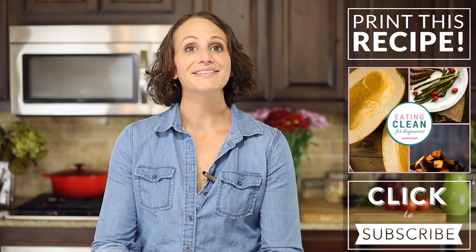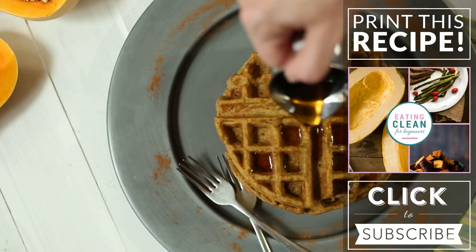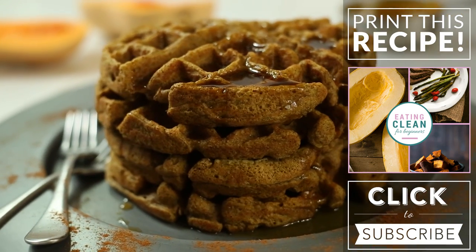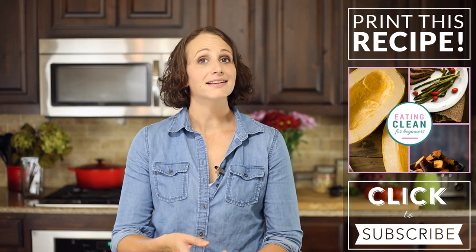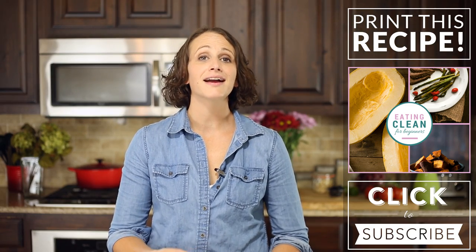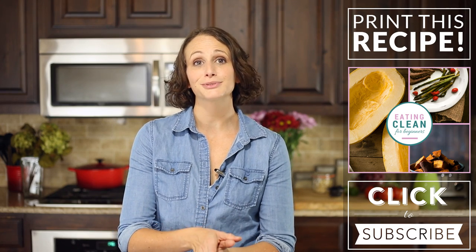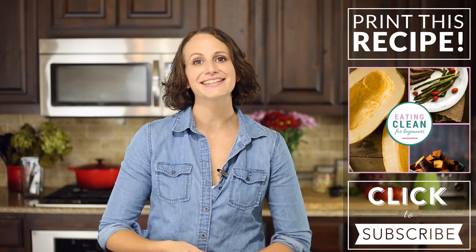Alright, so there you have it. Easy, healthy, and clean eating butternut squash waffles that are perfect for the fall. Thanks for watching. I hope you enjoyed this video. To get the recipe, click the button on the screen. To learn more about clean and healthy eating, click the link to get my free guide on how to start eating clean. And as always, if you haven't yet subscribed, make sure to click the subscribe button so you never miss a new weekly recipe video. Thanks, I'll see you next time.